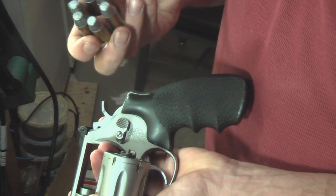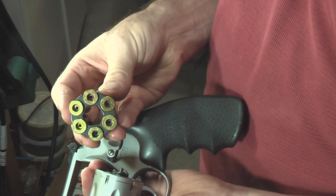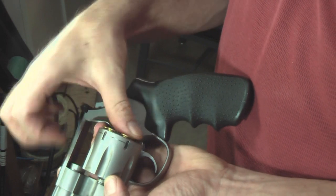The moon clips are really nice, and like I said, they're cheap. For instructional purposes only, these are dummy rounds — there's no way I'm going to be loading a live weapon in my garage.